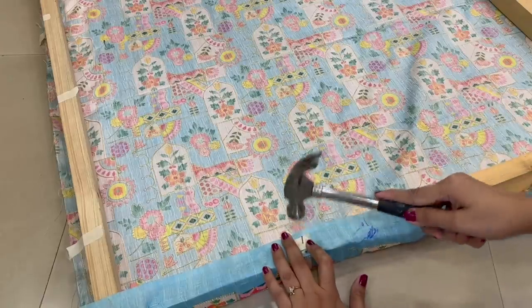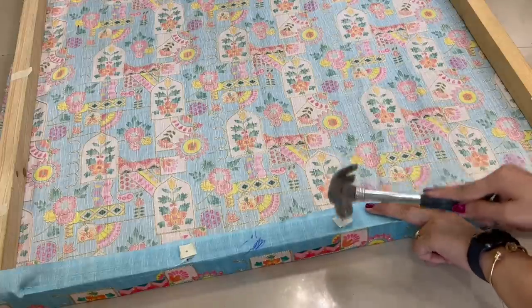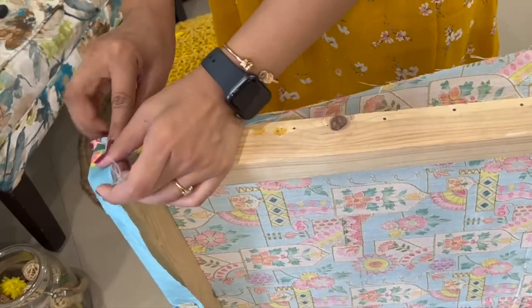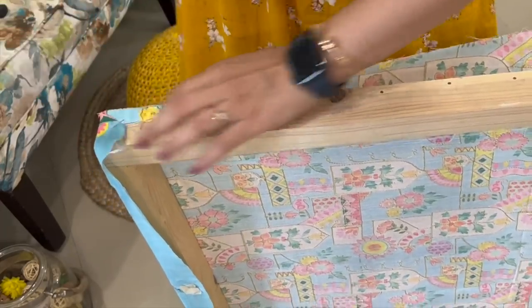Sometimes thinking a little outside of the box can give you many ideas to turn very ordinary things into a masterpiece for yourself. This wall art has been with me for two to three years and of course you have seen it many times in many of my makeover videos as well.